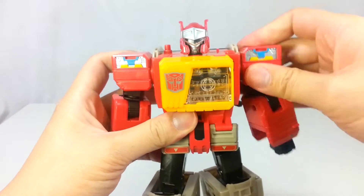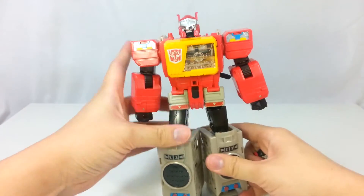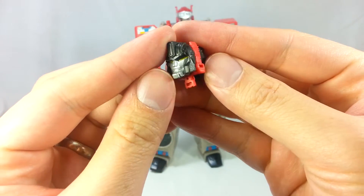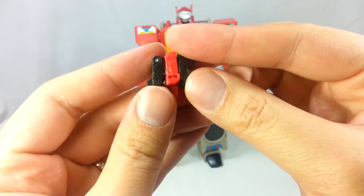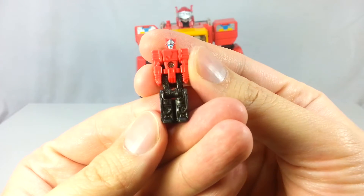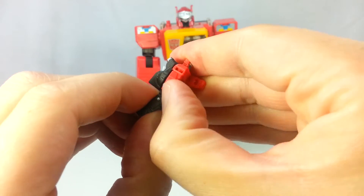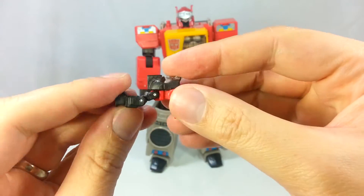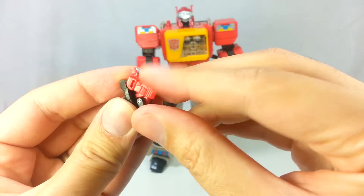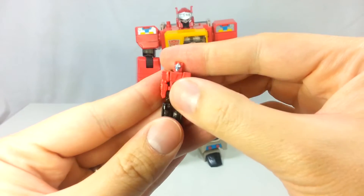Let's look at his Titan Master Twin Cast. That's his head there — looks pretty neat, it's really tiny. He just unfolds at the legs. He looks like a really tiny version of Sound Blaster. His arms go up 90 degrees. His legs go forward and can bend down at the knees. His head does turn all the way around, which is pretty neat. And he stands right there.